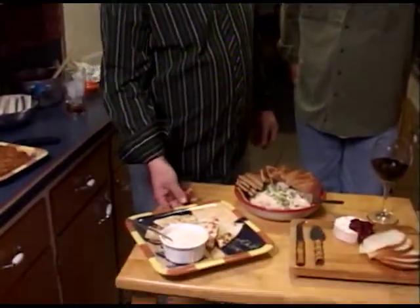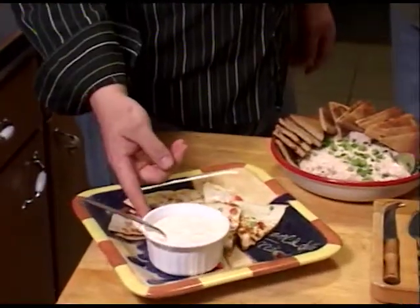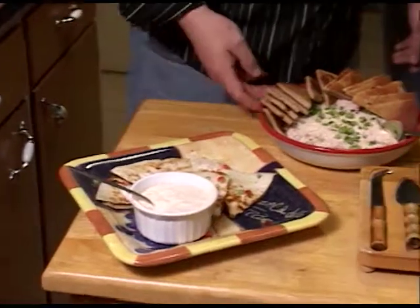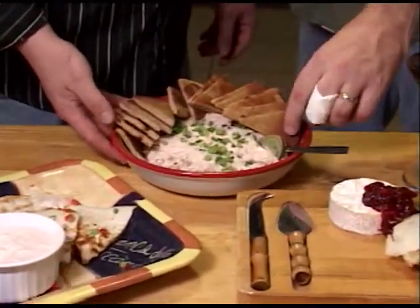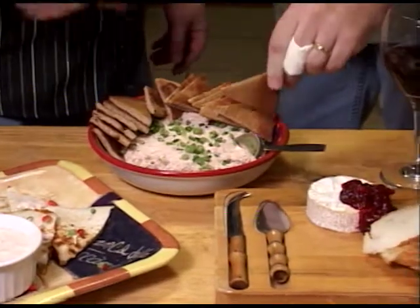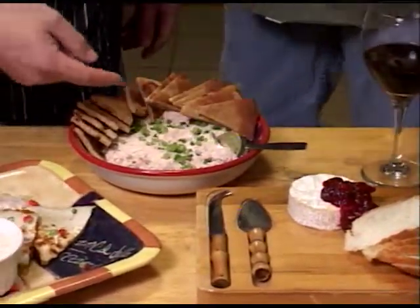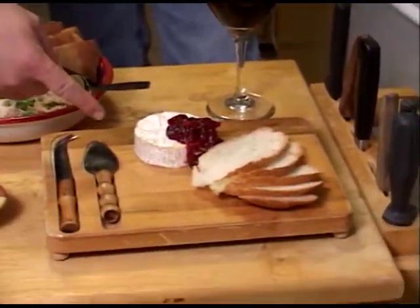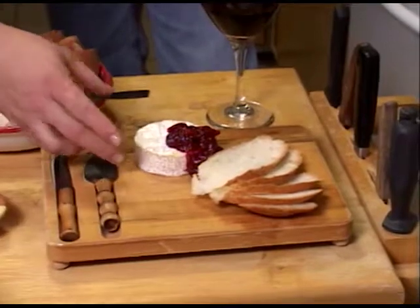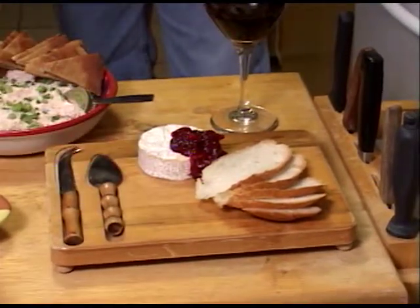Gladly, Ed. I've got some butternut squash manchego cheese quesadillas with a chipotle sour cream. I have a smoked salmon spread with fried pita chips — and Ed is going to try one of those right now while we're taping. I also have a cranberry and Granny Smith apple chutney on some brie and some French bread.